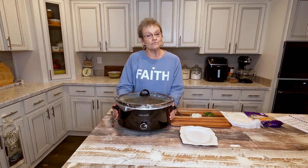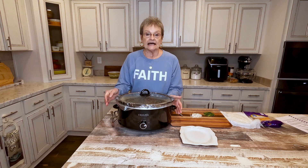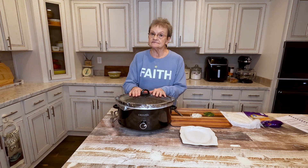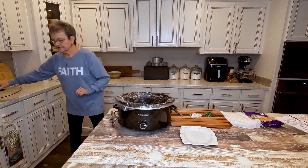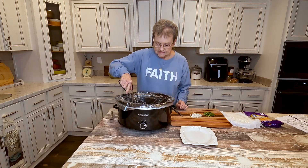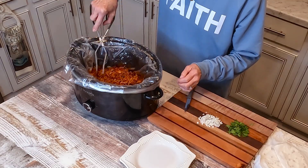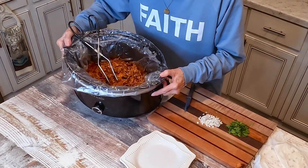This is cooked on low — all day, it was really about seven hours. What I did, I took two forks and I just tore it all to pieces — see if you can see.